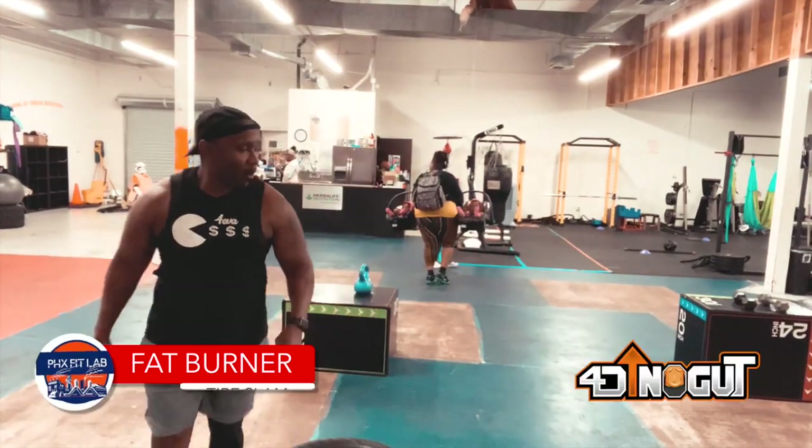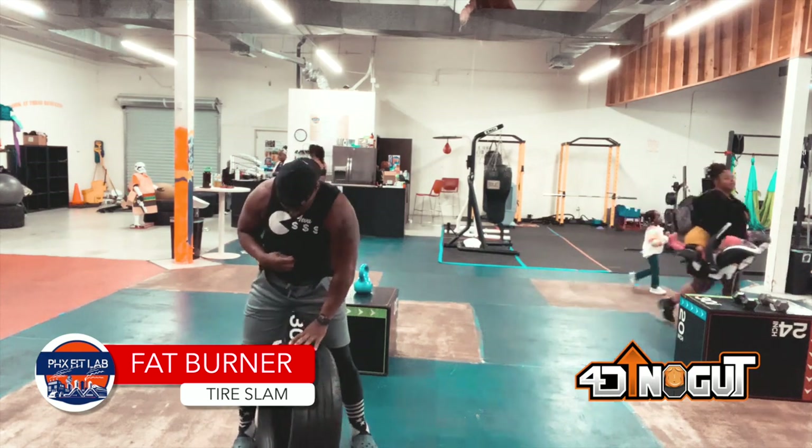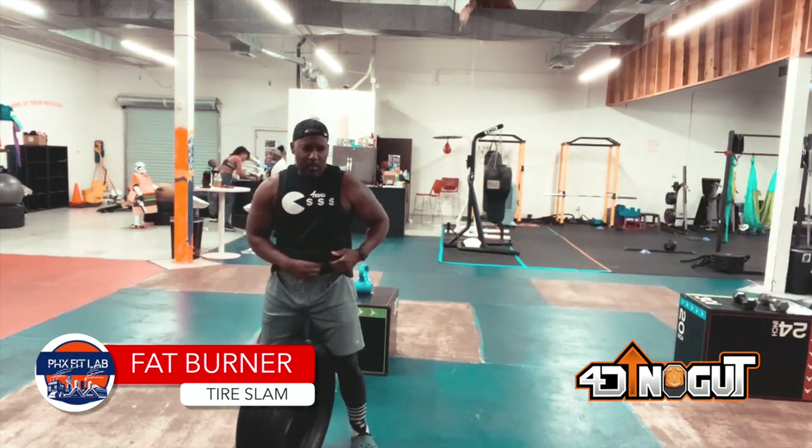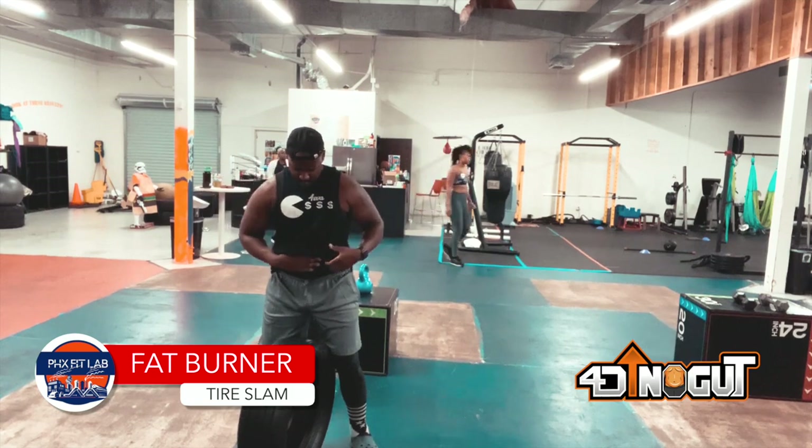What up y'all? So here's a workout for my fellas — a good tire workout to burn fat. This can be used for the 40 and up no gut program, or simply as an active rest if you are part of my 21 day challenge.